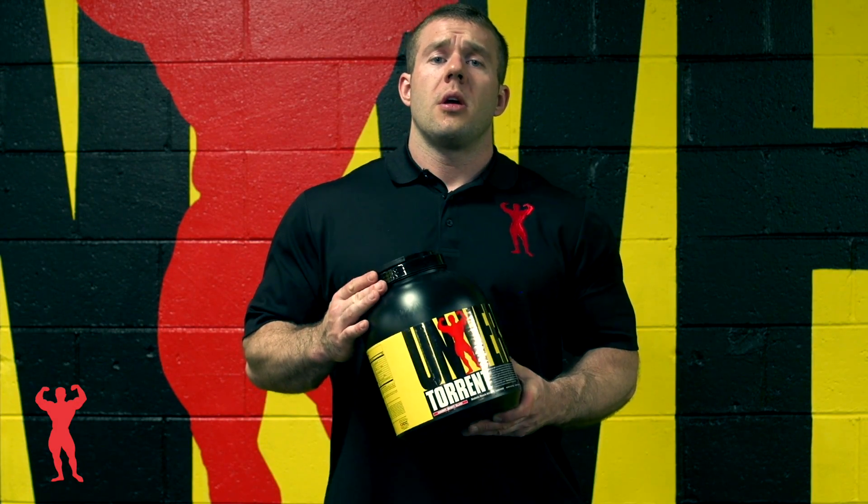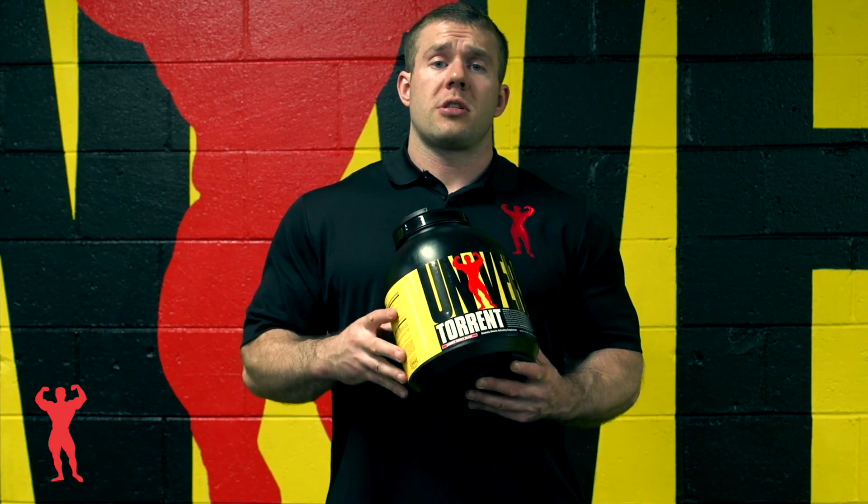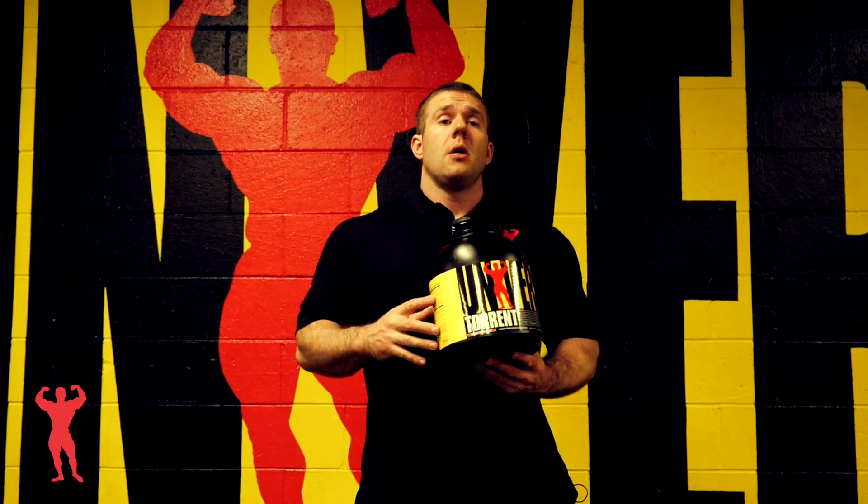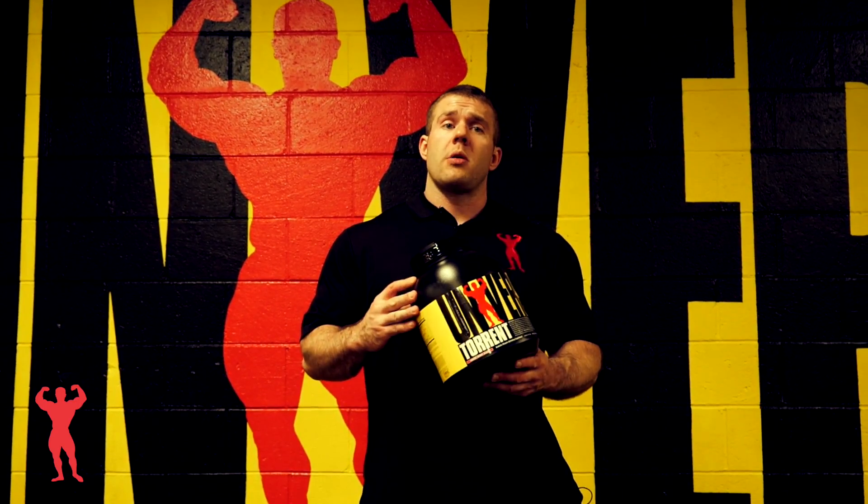This is Universal Nutrition's Torrent. It comes in a few flavors. This is a versatile product that can be used pre-workout, intra, or post, although it is mainly designed for post-workout nutrition.